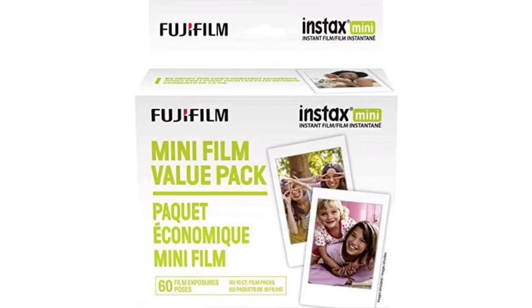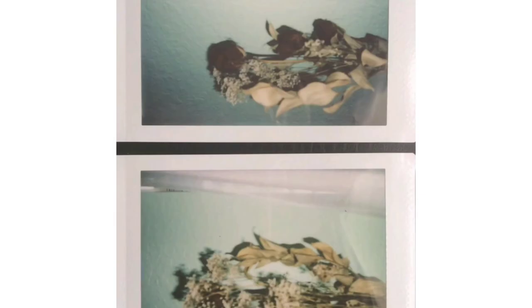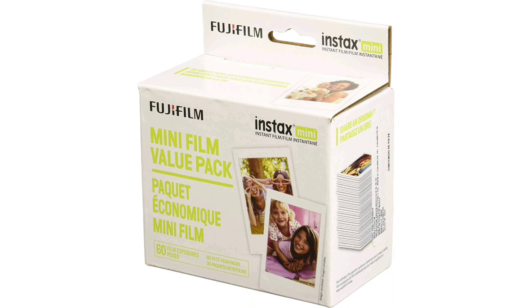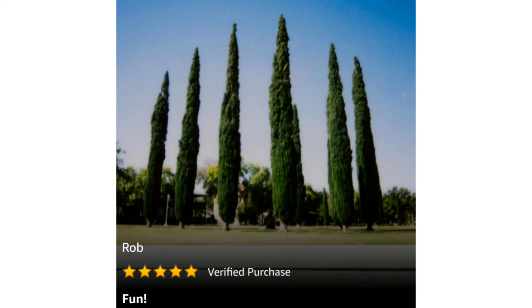One more one-star review from Louisa. She says she's extremely disappointed. She bought this pack for a month-long vacation and was looking forward to using her camera throughout the trip, but after the first two pictures the film completely stopped coming out. This is a similar experience to Joshua's, and it's hard to tell how much is user error versus problems with the product itself or how it was shipped.